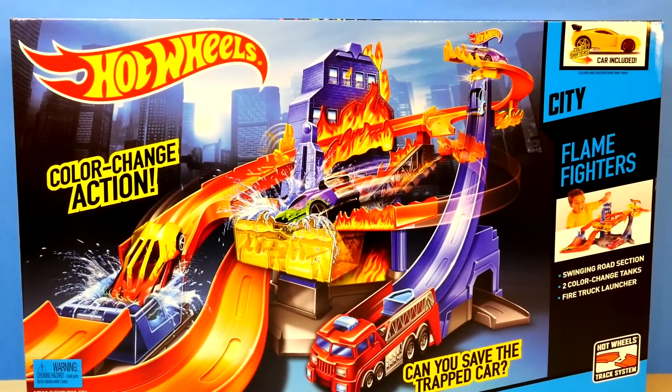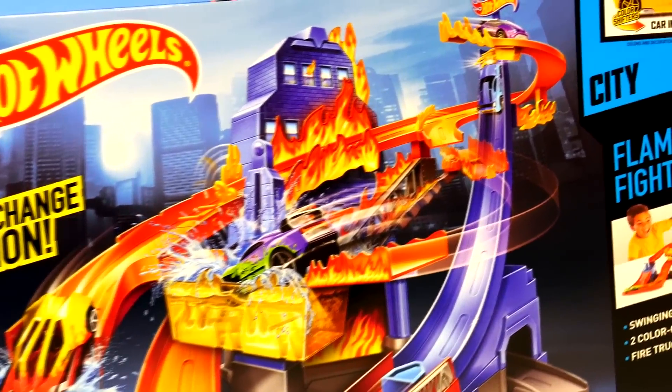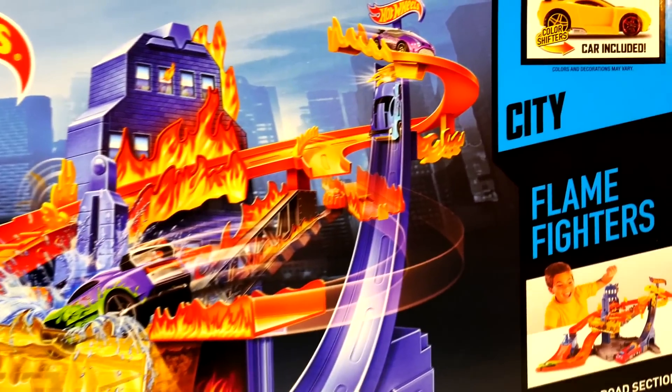Hey guys, and welcome back to DCTC. Today's episode we're going to be showing you the Hot Wheels Color Changer Flame Fighters.